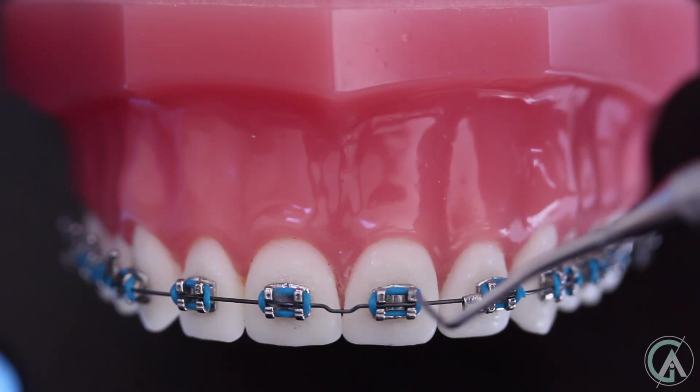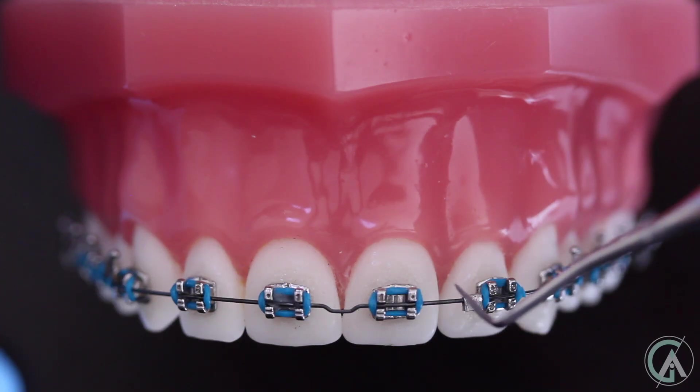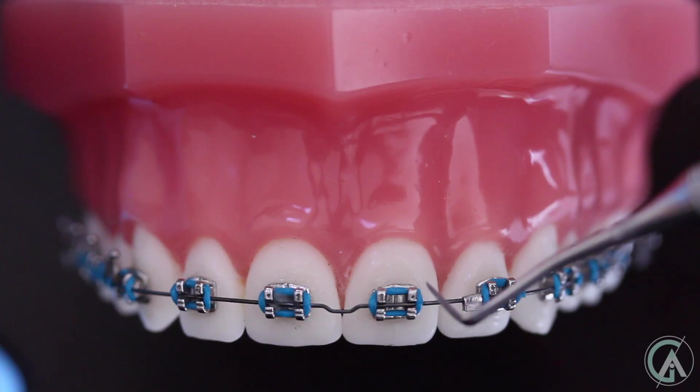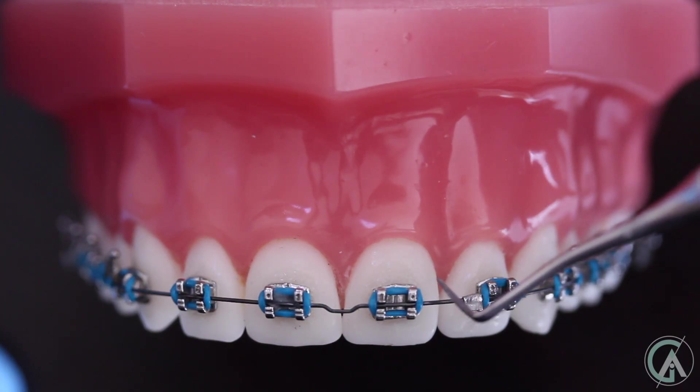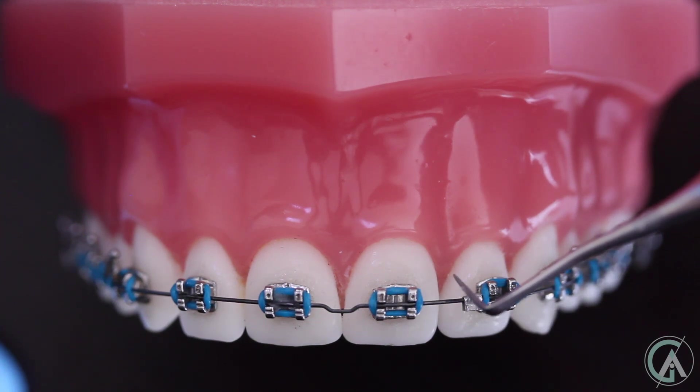Now once all the teeth are lined up, what we need to do is close space if there are areas where space has developed. Sometimes you start off with space, and sometimes space may develop throughout treatment. And in other cases, when teeth are extracted, we have a big gap that we have to close using either a power chain or a spring.